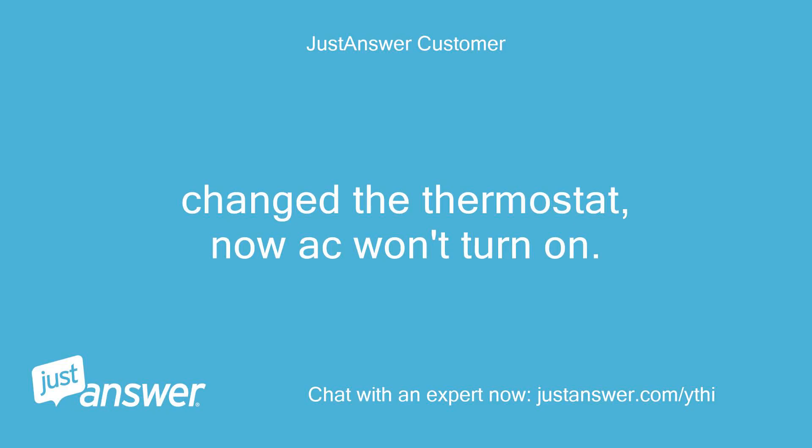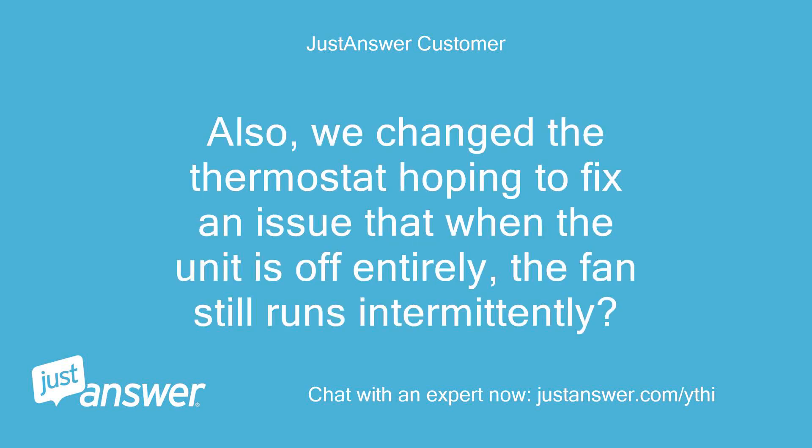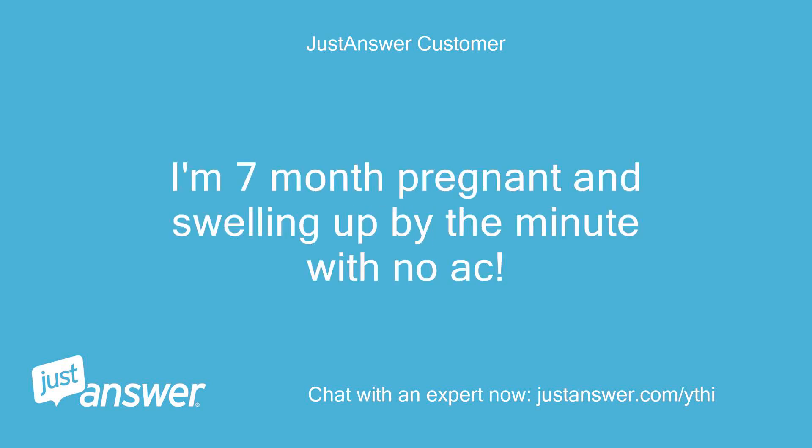Change the thermostat, now AC won't turn on. Thermostat is on, outside unit not. We changed the thermostat hoping to fix an issue where, when the unit is off entirely, the fan still runs intermittently. Help! I'm 7 months pregnant and swelling up by the minute with no AC.